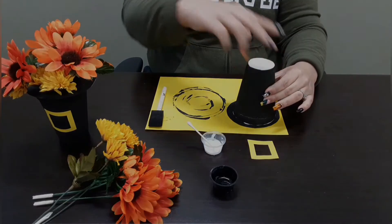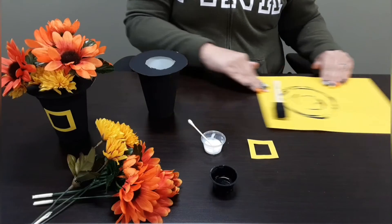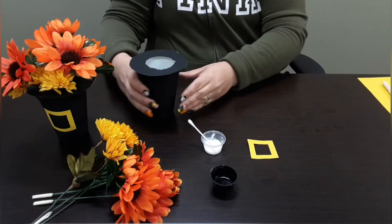Now let's let it dry. Once it's dry, you can move your sheet to the side. Now let's glue the buckle.